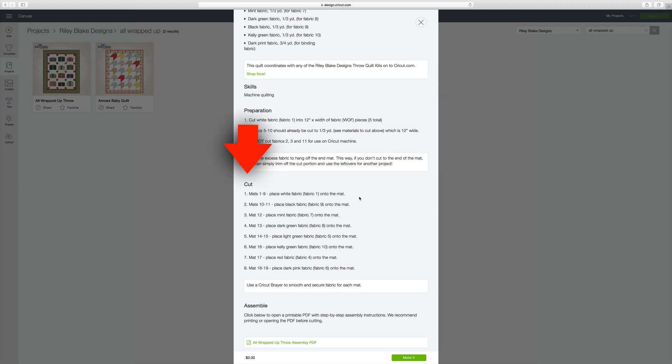Over here where it says 'cut,' this is how they want you to set up your mats. Mats one through nine will all be with the white fabric. Mats ten and eleven you're going to put fabric nine. Mat twelve you're going to put fabric number seven, and you'll just follow this guide when setting up your mats. So let's go and start preparing the mats so that we can start cutting.